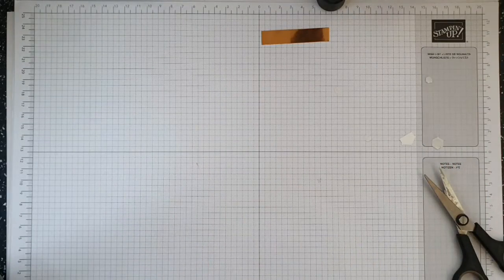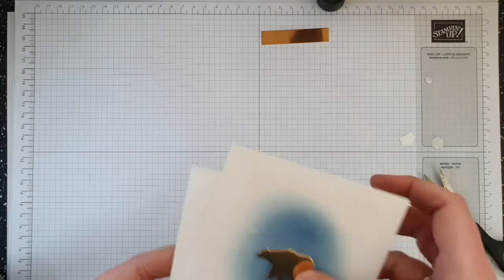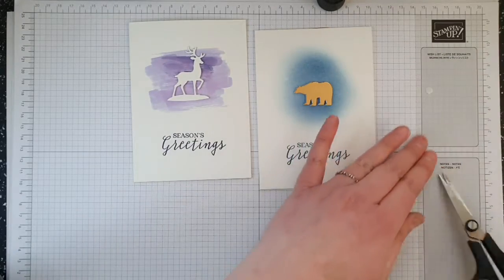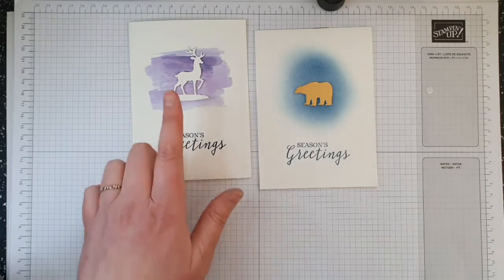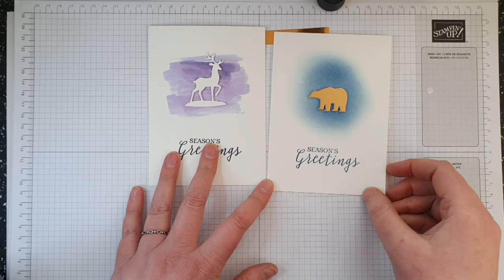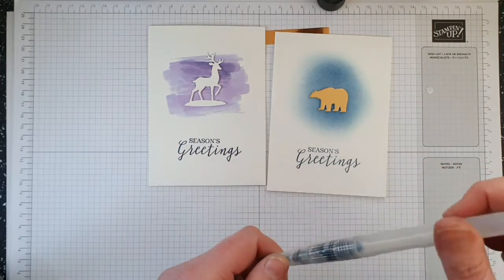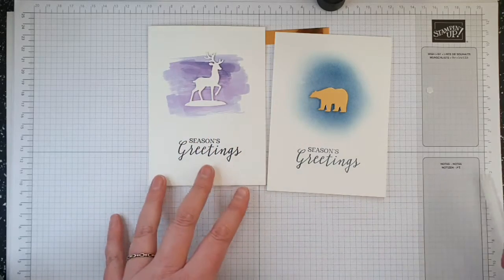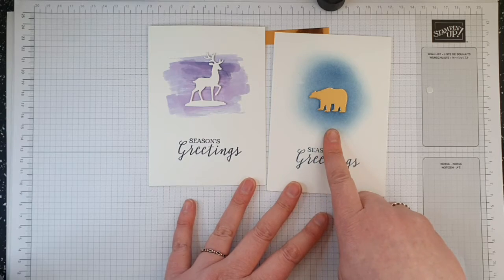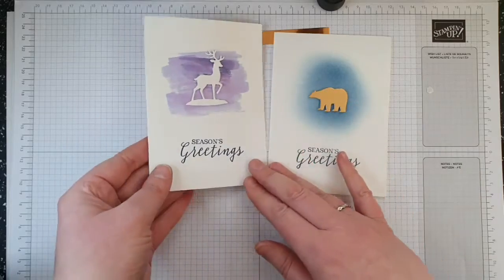Card number two is quite a simple card and I've done it in two different ways. For the first way I've used a watercolour brush and added some colour to the card, and the second way I've added colour using a blending brush. This is actually Night of Navy although it looks a bit purply in the light.